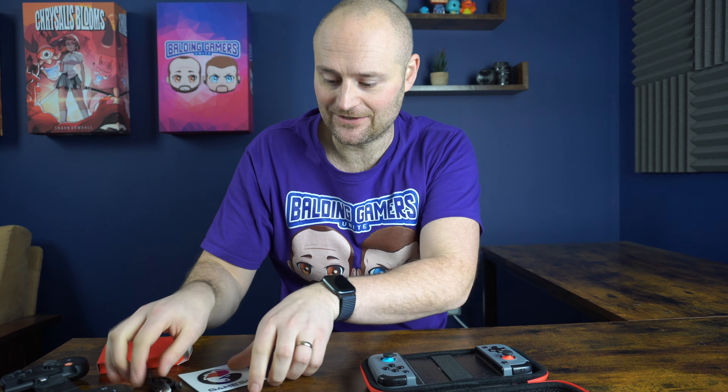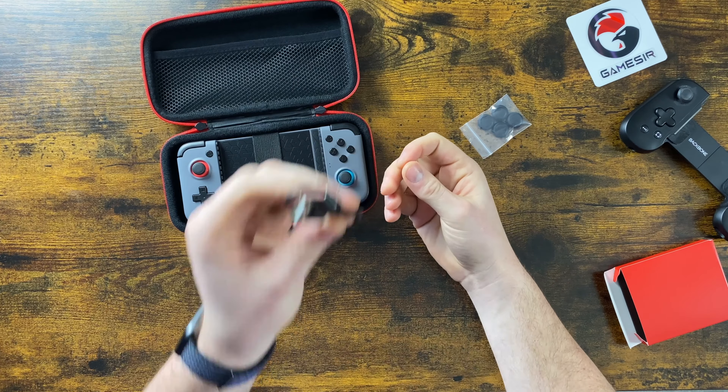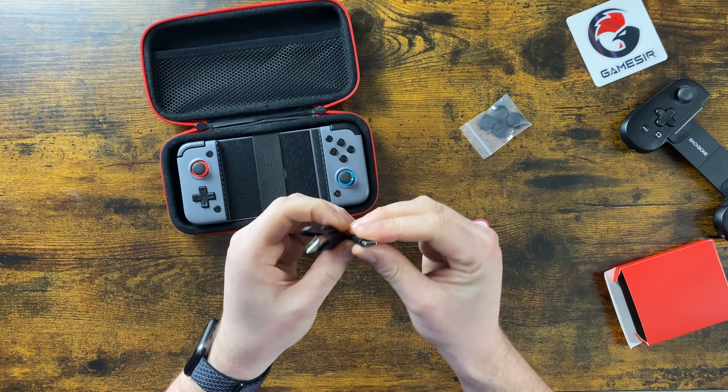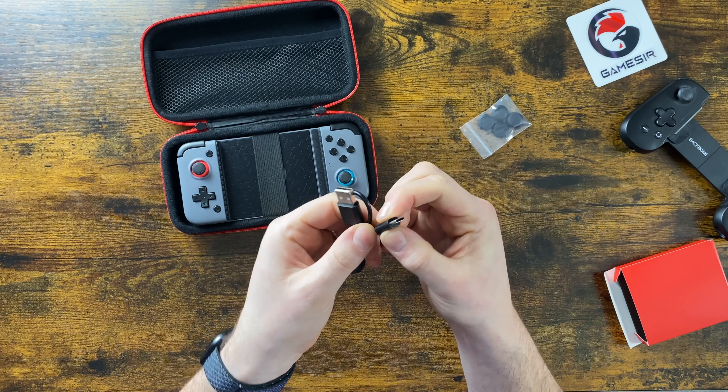So in this one it has these rubber grips to go on top of the thumbsticks, and the reason why that's such a big deal — at least in my opinion — is that I don't like the thumbsticks it comes with. They're a bit oddly small and kind of pointed. We'll have a look at those soon. There's also a GameSir sticker, so pop that aside.